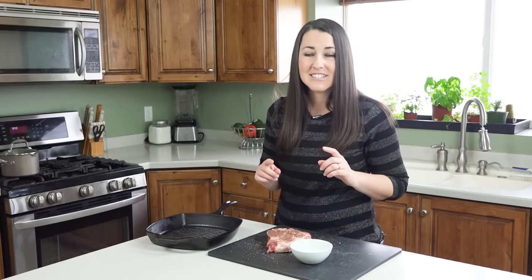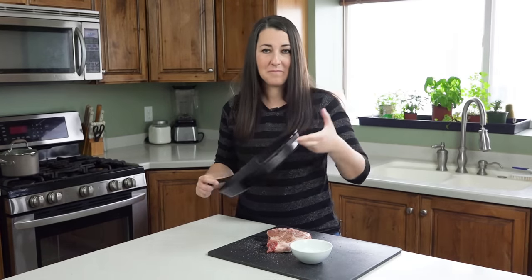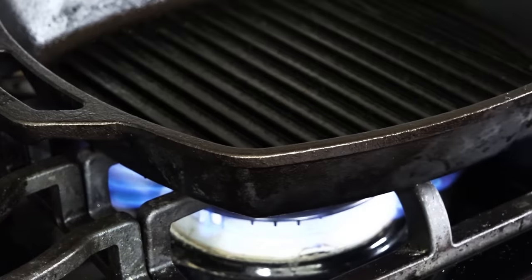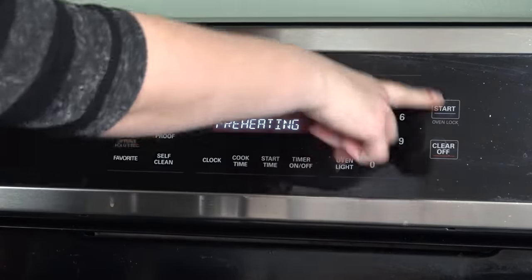Next you're going to need an oven-safe skillet. I'm using my cast iron grill pan. Get the pan heating over high heat — we're going to sear our meat with this. At the same time, get your oven preheating to 400 degrees.